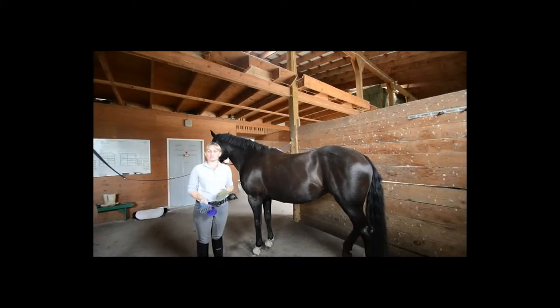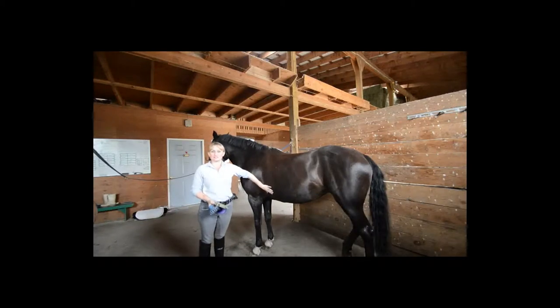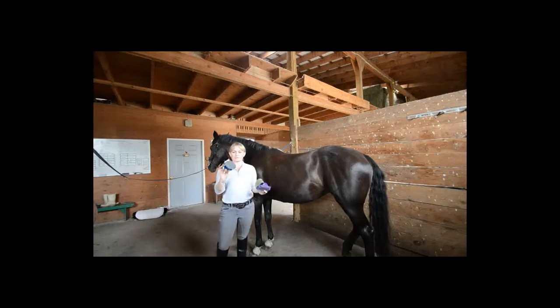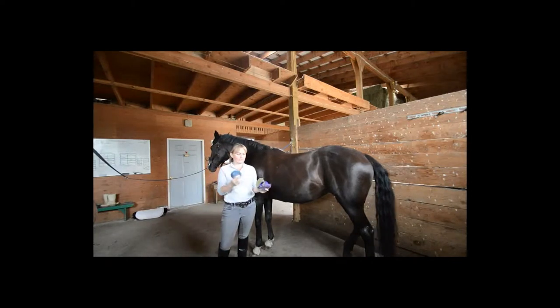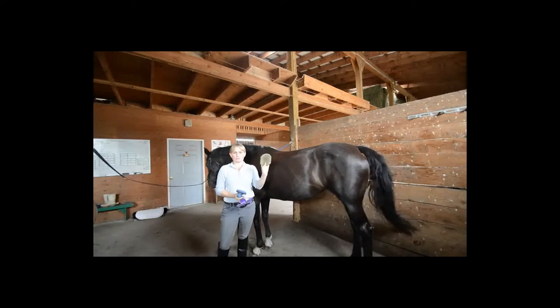Before you tack up your horse, you want to make sure that the horse is clean, specifically in the areas where the saddle might agitate the dirt. So we're going to start with a curry comb, which can look a variety of these three different ways: a rubber curry comb, a plastic curry comb, or a gel curry comb.